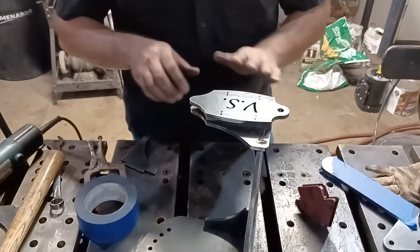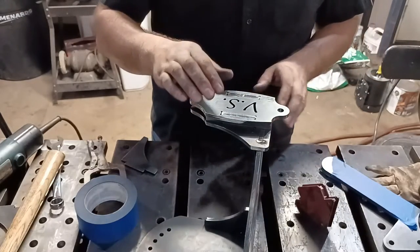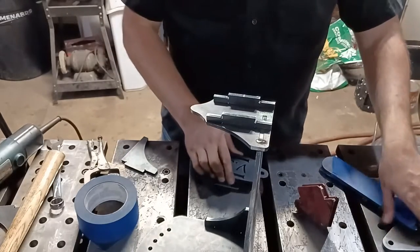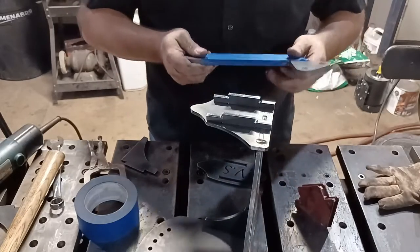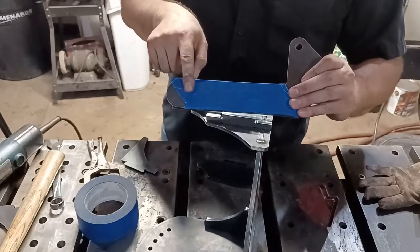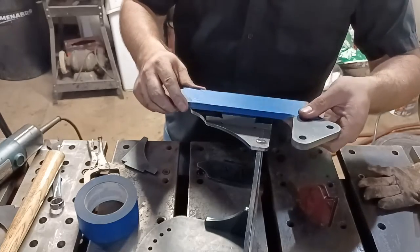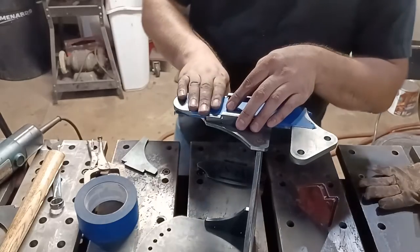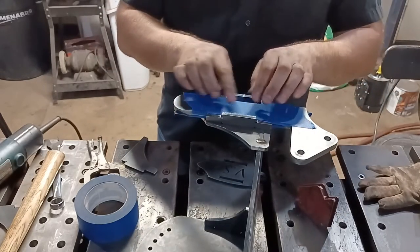Don't just put it on and weld it, because it could warp and then your piece won't fit inside. Right now these things are on perfect clearance — if it warps at all, that would cause an issue. What I do is put two pieces of painter's tape on each side — four pieces total — which should give about 12 thousandths of clearance. We can tap it out with a hammer when we're done welding, and we'll always know our arm will fit perfectly. If you want more clearance, add more layers of tape.